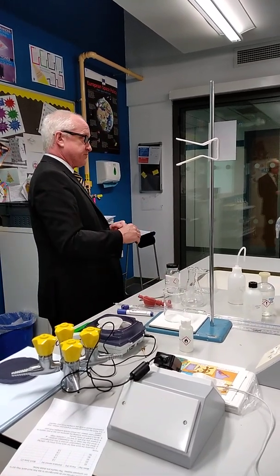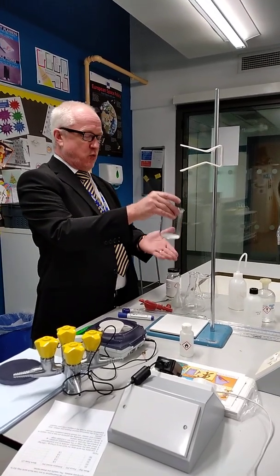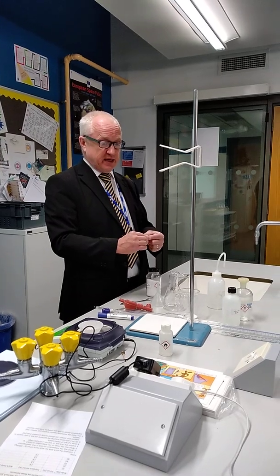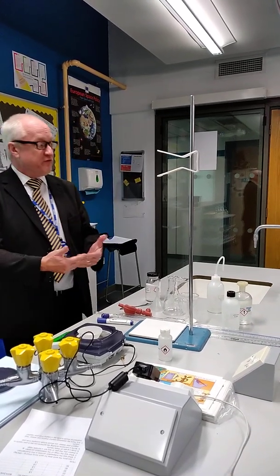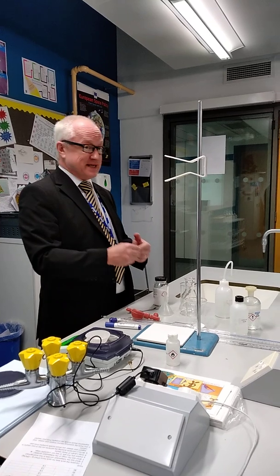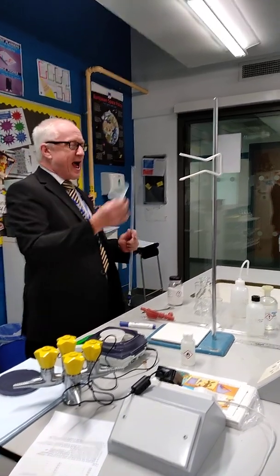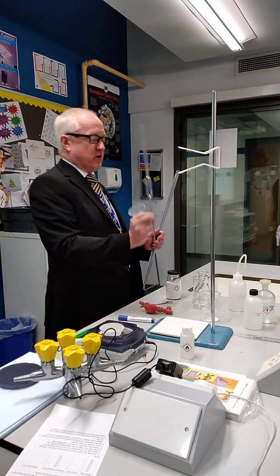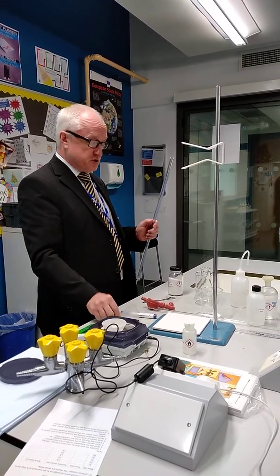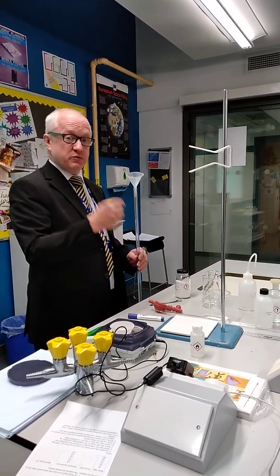We're doing a back titration. What that means is we're first going to dissolve this and react it with sulfuric acid. I need to add a known amount of sulfuric acid. If I add not enough, all of this will not react. So I've done a rough calculation and I'm going to be adding 100 cubic centimetres of acid into the beaker, but I need to add it accurately. The biggest pipette we've got is 25, so we're going to use a burette and add two burettefuls. We are not going to use a measuring cylinder because it is not accurate enough.